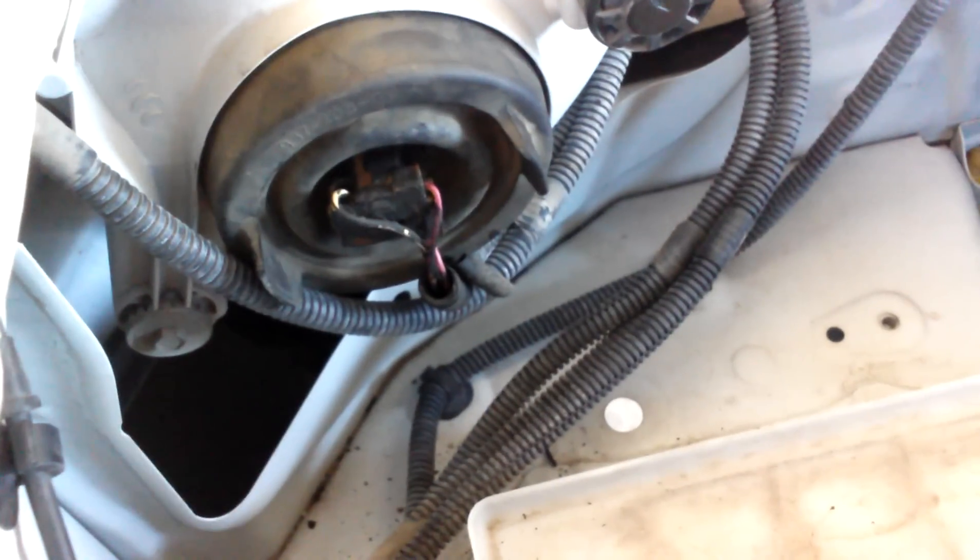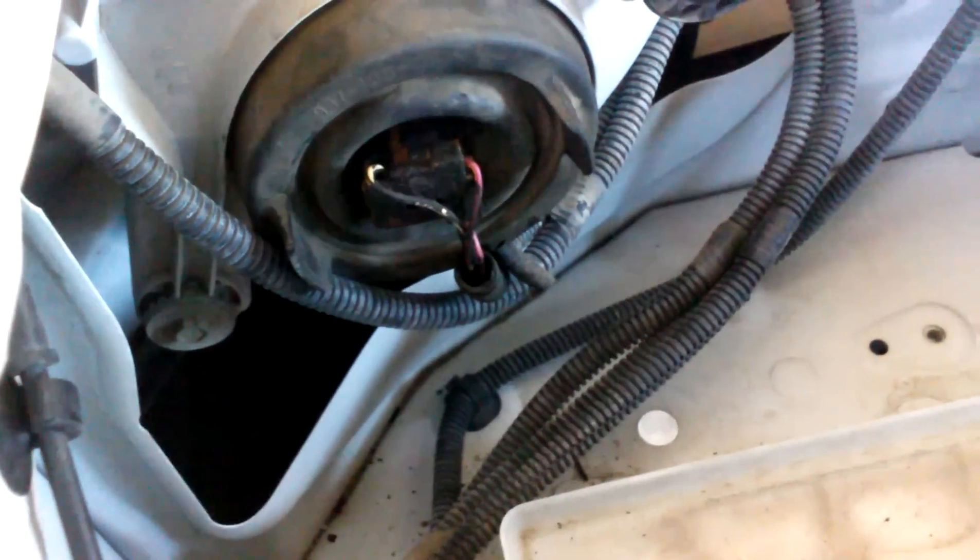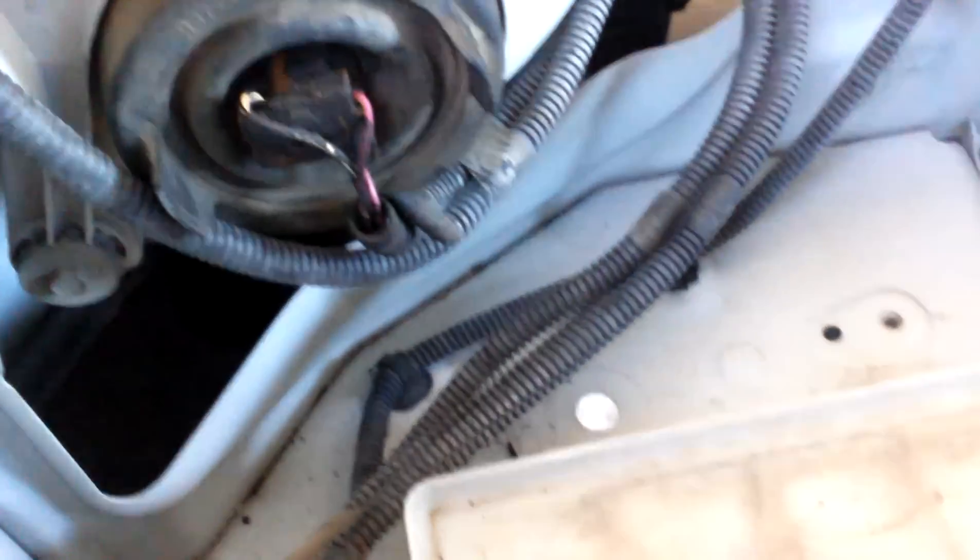Today I'm going to show you how to change your headlight bulb. This is a Tacoma, and what I did is I went ahead and took the battery out of the Toyota Tacoma. This is where your headlight bulb will be going — this is where the battery was. I just took it out so I have more room to show you guys. It's going to be one hand in this.